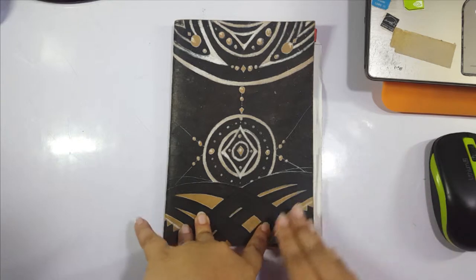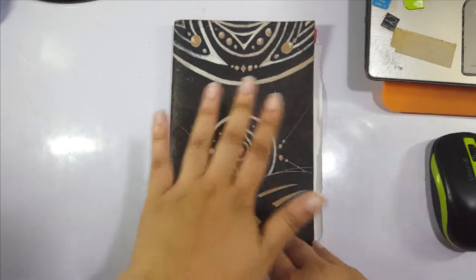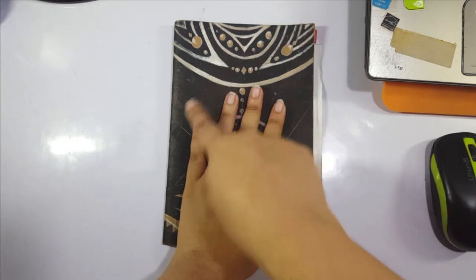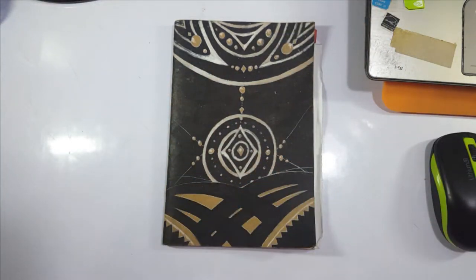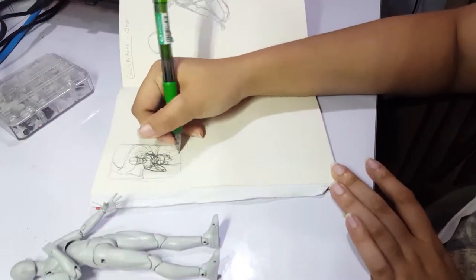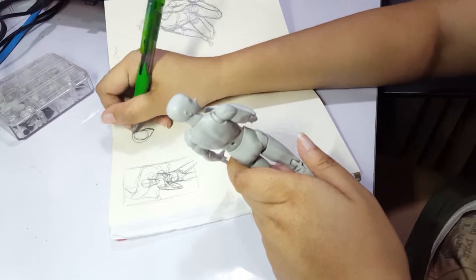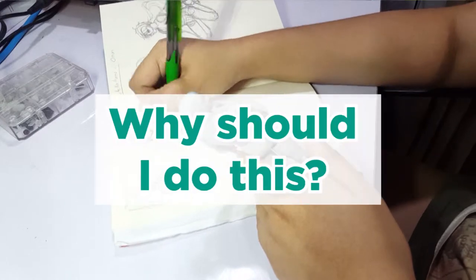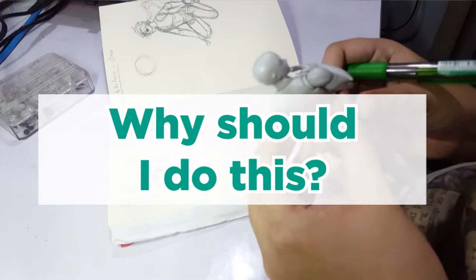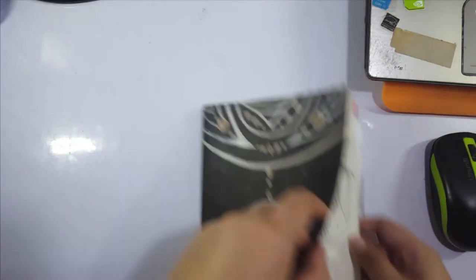Thumbnails are fast, loose mini versions of your final piece — they're tiny sketches that you draw before you actually draw. They're meant to be small, that's why they're called thumbnails. They're not supposed to take up much time, space, or energy; they're there to help you get any creative ideas out. I'll show you examples as we go along, inserting clips from old videos. Why should you do thumbnails? It's a sketch before the sketch.